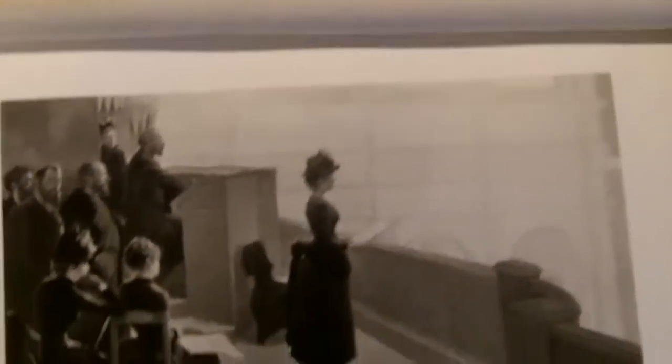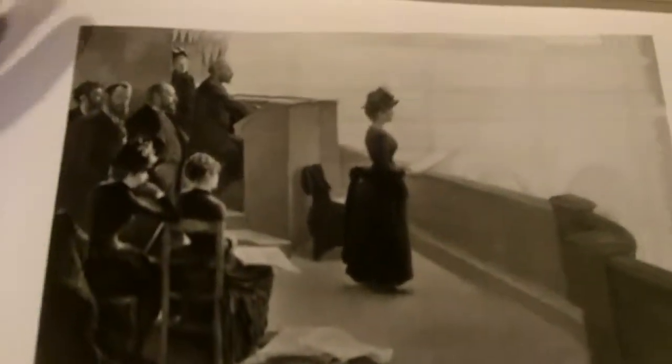All the pictures are covered with an extra sheet of paper.